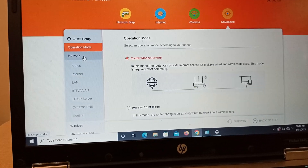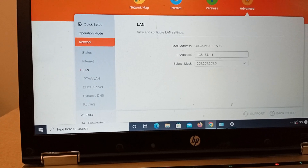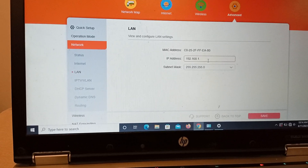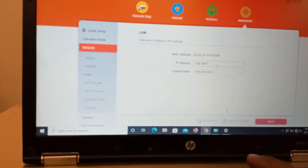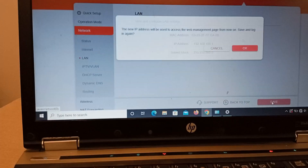Now go to your LAN board settings. Here you can change your IP base address to any series you want. For example, I am putting 100.1 here. Now I will save it.